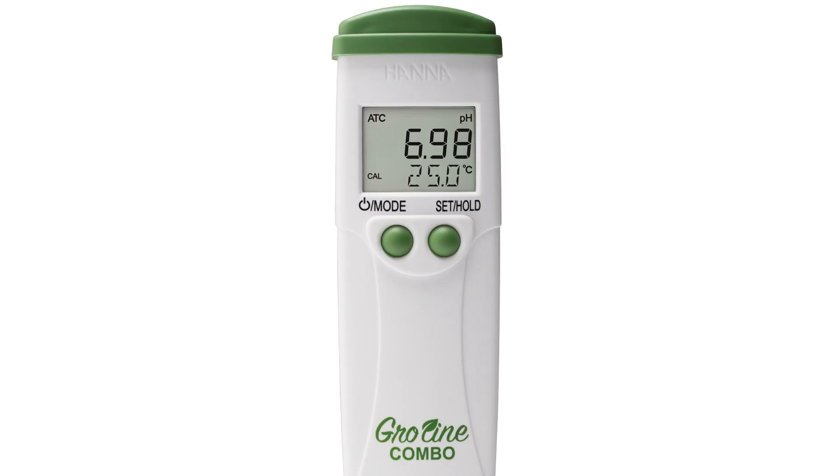To set up your tester to your preferred settings, press and hold the mode button for six seconds until you see the unit of measurement. Press the set hold button to choose between EC measurement or TDS factors of 0.5 (500 ppm) or 0.7 (700 ppm).